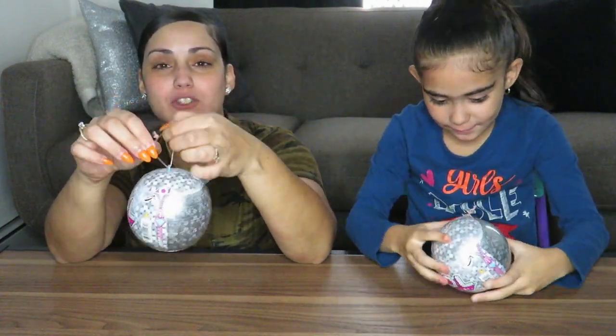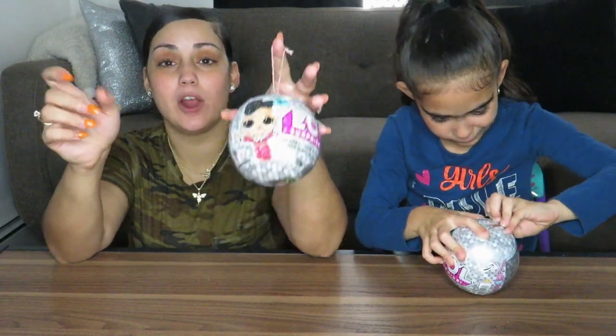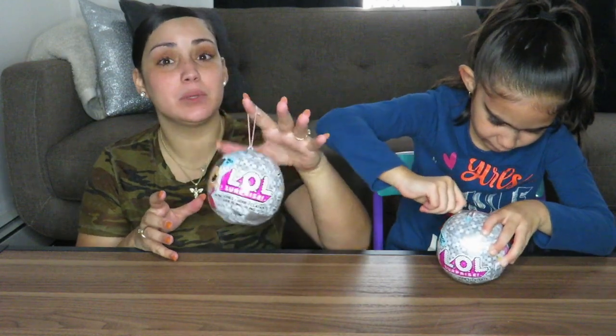We're going to be giving away two of these! All you have to do to win is comment on one of our videos, subscribe to our YouTube channel, and follow us on Instagram. We'll leave everything in the description down below so you can find out how to win. We call them the holiday series because it has a string so you can attach the ball to your Christmas tree. Maybe we'll do a video decorating our Christmas tree and we can put the LOL balls on there!